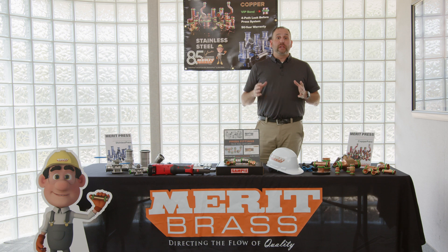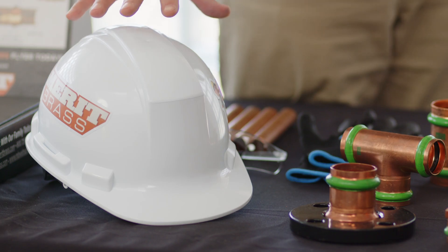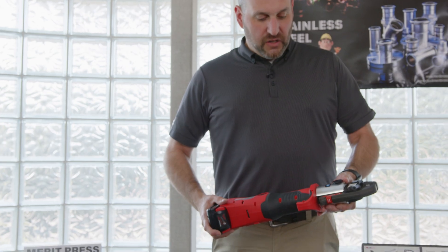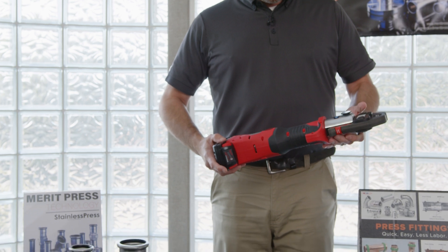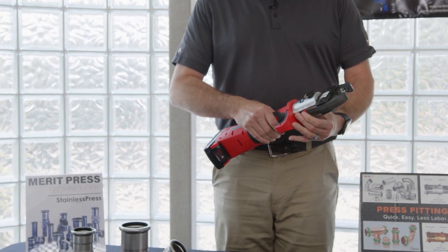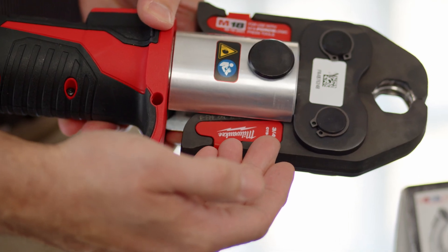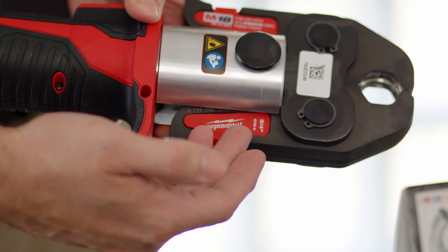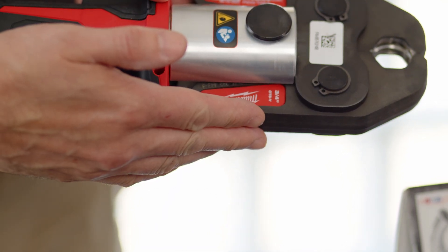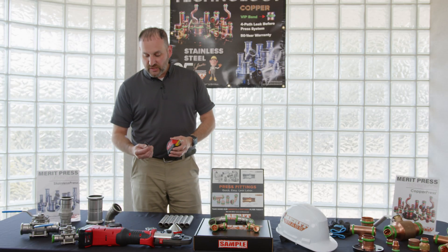To start, you want to make sure you have the right tools for the job. First and foremost, PPE: hard hat, gloves, and safety goggles. Also make sure you use an appropriate tool with a fully charged battery and the correct jaw set for either copper or stainless. Most manufacturers identify the size, the material, and the pressing profile right on the jaw.